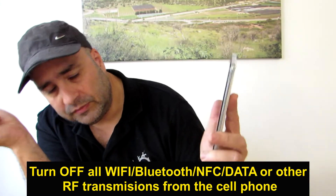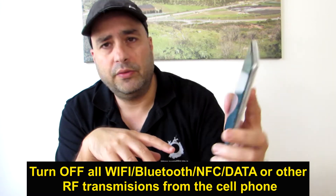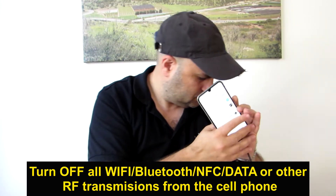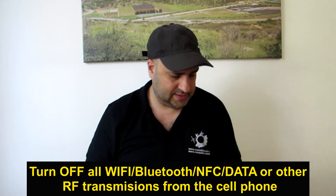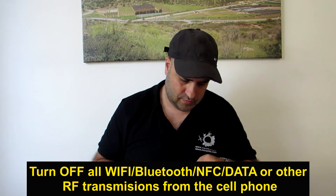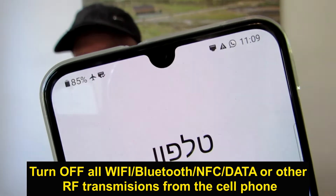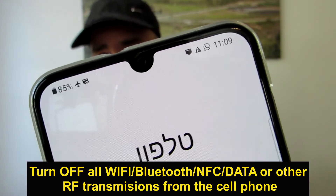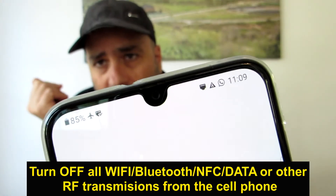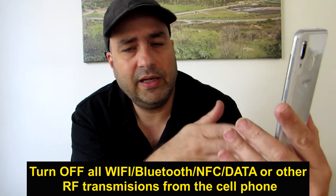Make sure with the RF meter that the phone is not radiating anymore. Then connect the setup and you will see — you can see by the icons on top here that the phone is not connected to the cellular network, Wi-Fi, or anything else. It's in airplane mode. And now, when it's connected to the adapter and to the network, I have internet on it.